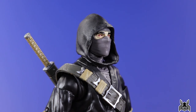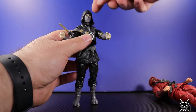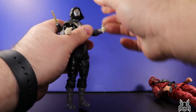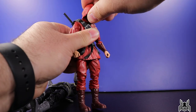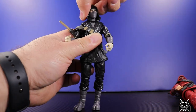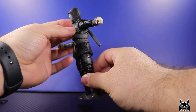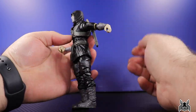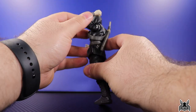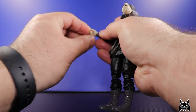Now let's look at the articulation. With the head sitting so much lower on the neck, there are a couple of challenges. Looking down is limited and looking up really doesn't happen, whereas the red ninja was much easier to get to look both up and down because there was more room for the hinge to work. There's full rotation but not a lot of pivot. The shoulder goes straight out with full rotation, and there's a butterfly joint allowing the arm to go back and cross-body. There's an upper bicep swivel, a double-jointed elbow going a little past 90 degrees, and non-pinless wrists - with a horizontal hinge on the left hand and a vertical hinge on the right, perfect for using the sword.